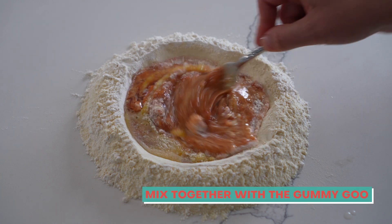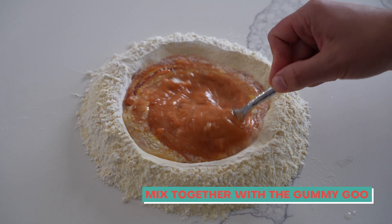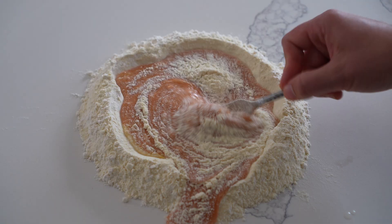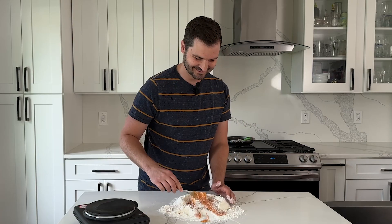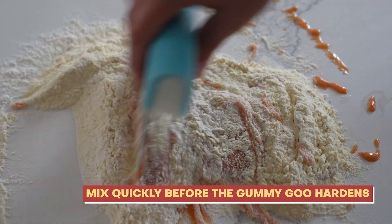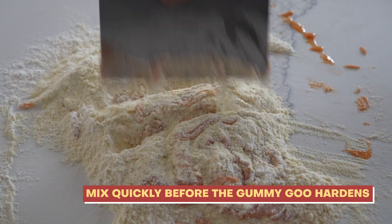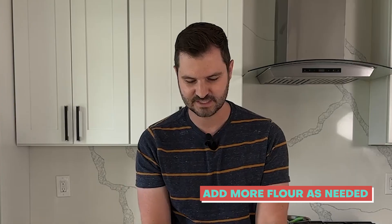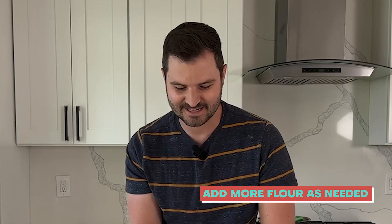I'm mixing the gummy worm goo with the eggs, mixing it nice and quick, and starting to add some flour. It's a nice orangey color — kind of a burnt orange. There was a little spillage but it's fine, I can salvage it. I think it's going to work, though it's getting a little sticky. I have to work pretty quickly because as the gummy worms cool down they're going to start to harden again. I definitely need more flour. This is not an exact science because I added an unknown amount of gummy worm goo.